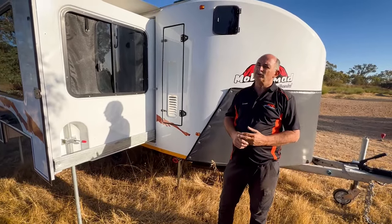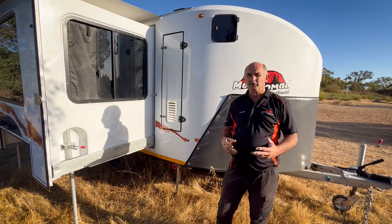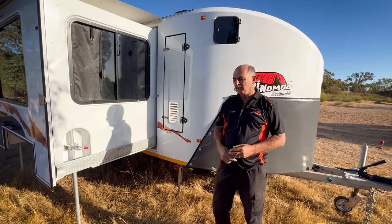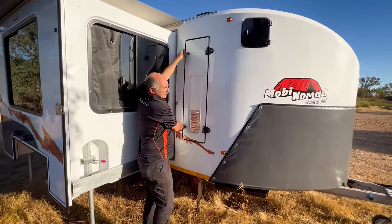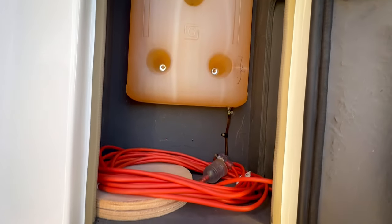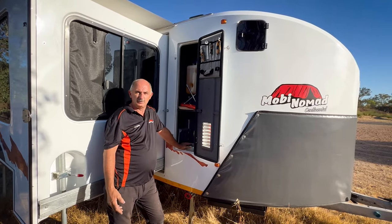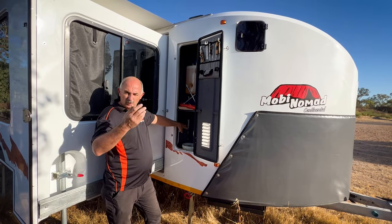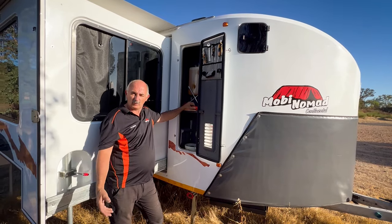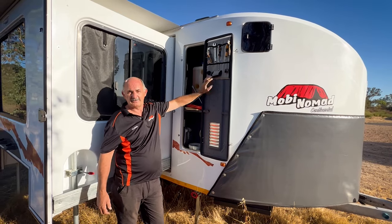On this side of the Mobi we've got storage cabinets. When you go camping — especially in the outback — you need storage for essentials in case the unexpected happens. The first cupboard on this unit houses our diesel heater tank. You've got your gas bottle space — you can stack two bottles on top of each other, which should last about six weeks. There's also a leveler for uneven ground, a power cable for caravan parks or a generator, and some tools.